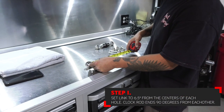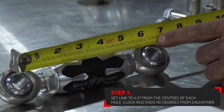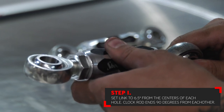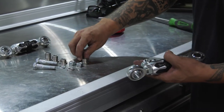With your front links already removed from the vehicle, grab the link kit and make sure it is measured to 6.5 inches from center of hole to center of hole. Make sure to clock the lower rod end 90 degrees from the upper for correct fitment on the vehicle. Grab the required hardware in the kit and get ready for the installation.